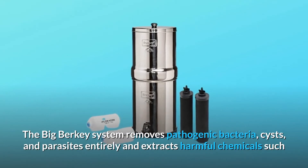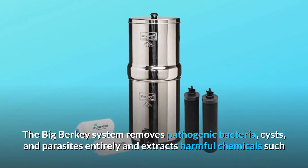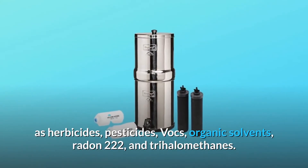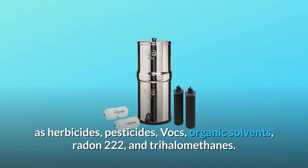The Big Berkey system removes pathogenic bacteria, cysts, and parasites entirely and extracts harmful chemicals such as herbicides, pesticides, VOCs, organic solvents, radon-222, and trihalomethanes.